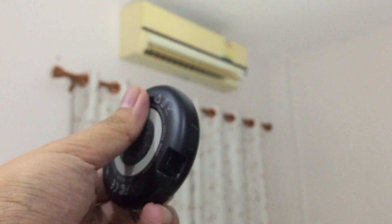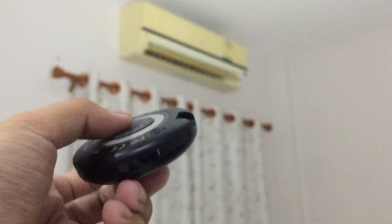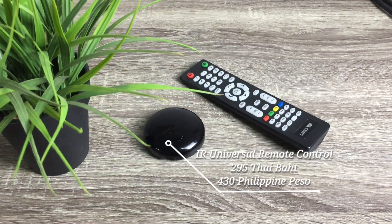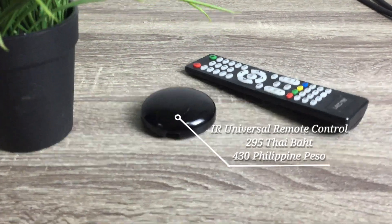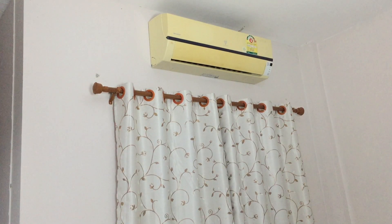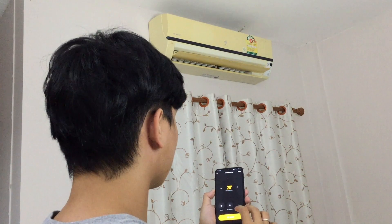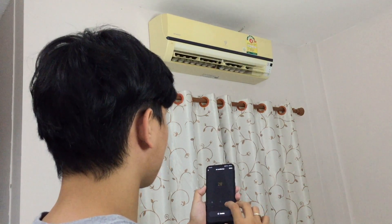Then, the smart universal IR remote control. This infrared smart remote control can change your traditional devices into smart gadgets. At the same time, it turns your mobile phone into an all-in-one universal Wi-Fi IR blaster. With Alexa or Google, you can easily voice control your devices.